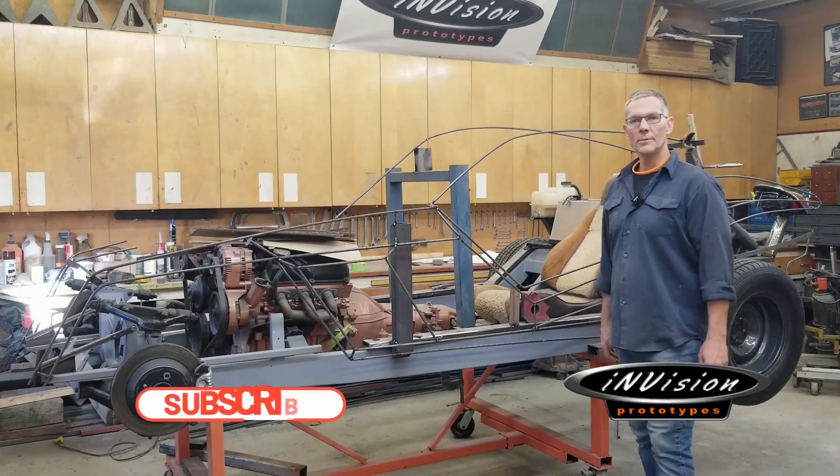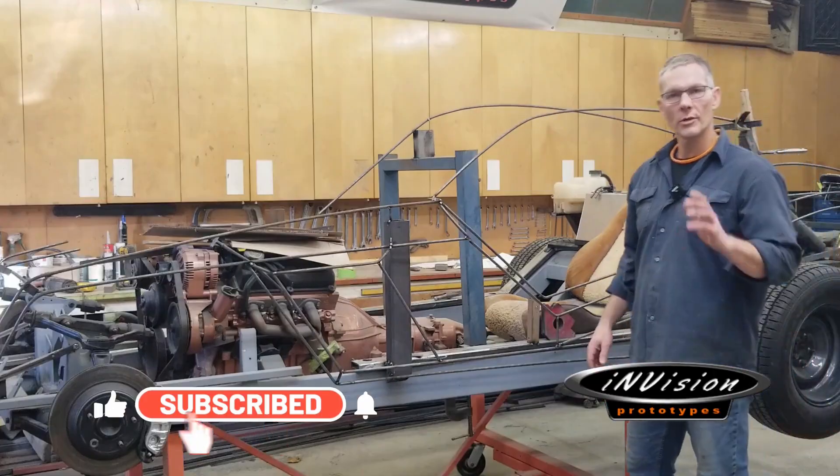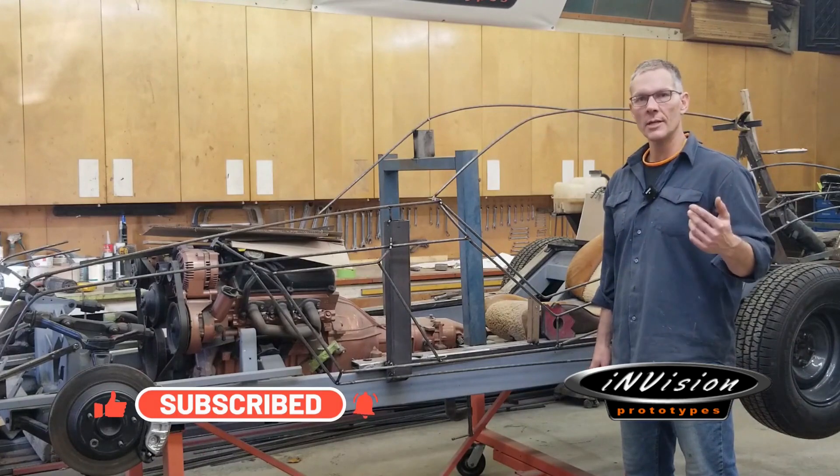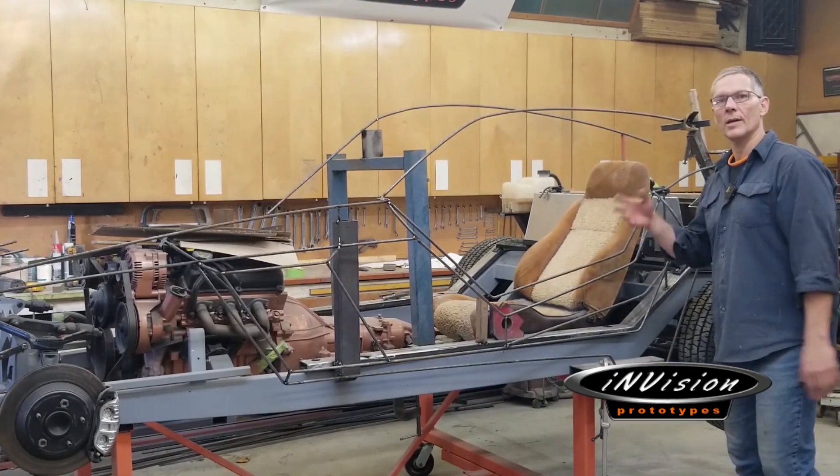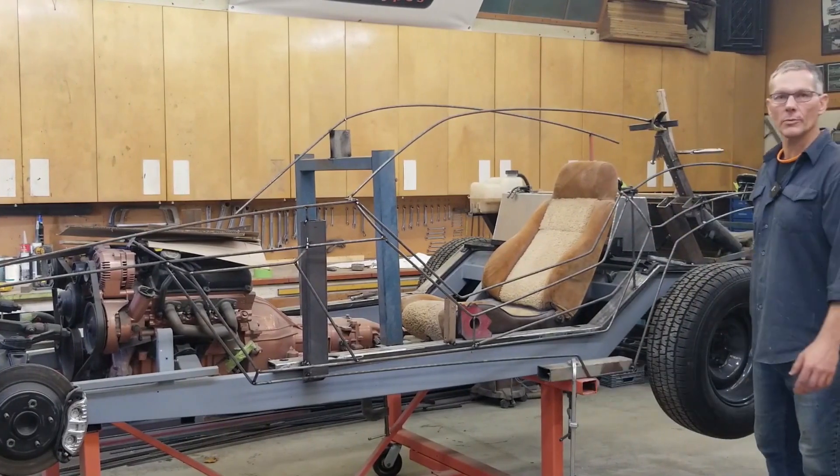Hello guys, welcome to InVision Prototypes and the Afterburner build. For those of you who are new to our channel or are just tuning in, my name is Nick, and what I have here next to me is an open wheel, open concept — meaning it has no doors — fun on the roads that we're building for a client.